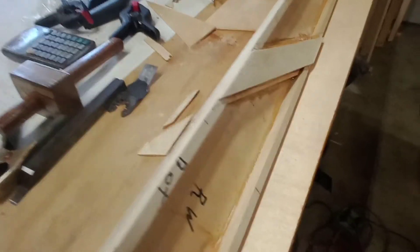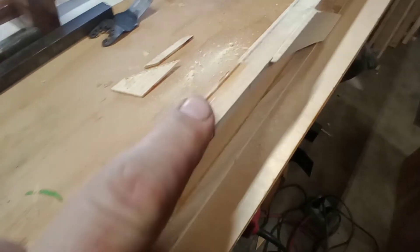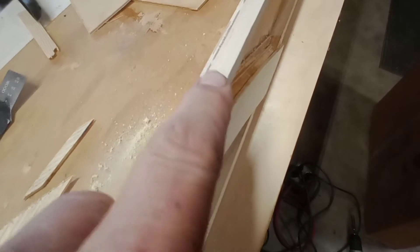Since we're going to cut the top edge at 15 degrees, the bottom side is going to be against the fence on the saw. So we'll go ahead and take the orbital sander and run it along the whole edge to make sure there's no glue or anything holding it up anywhere.